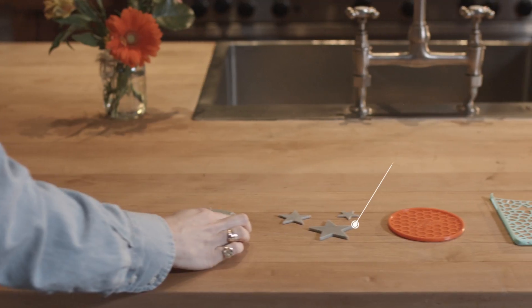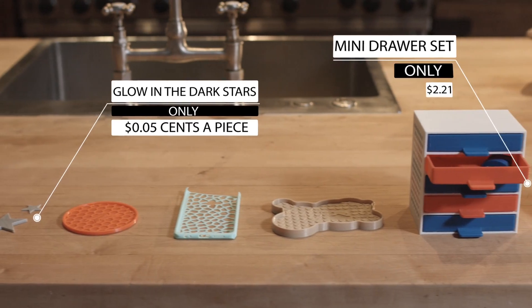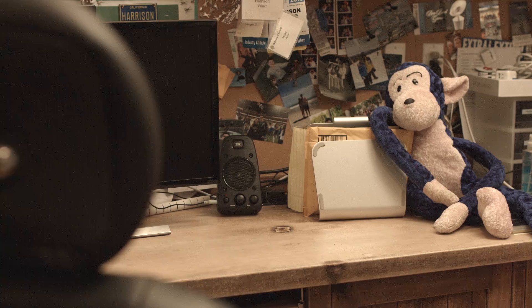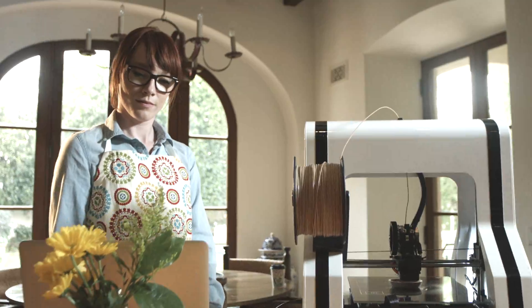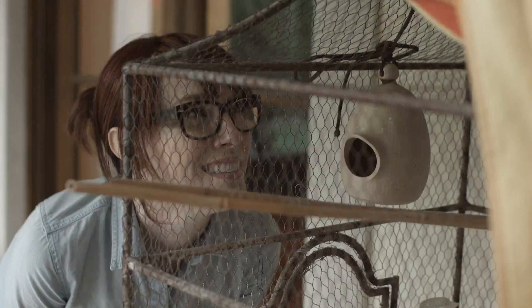I've been able to get really creative with the different things I can make. There are endless amounts of 3D files online that you can just search for, download and print. I can constantly be improvising — I can make things for my kids, I can make things that I can use around the house. The possibilities are endless.